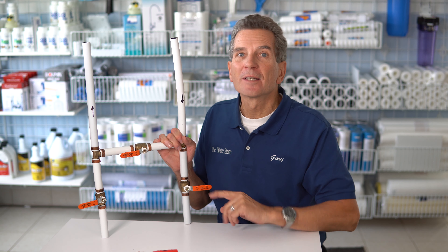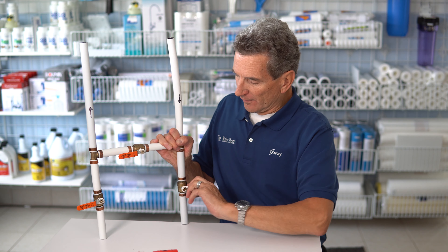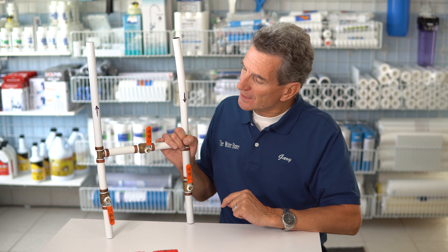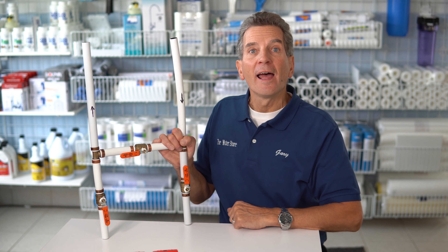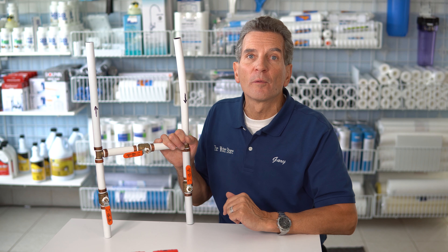What are the drawbacks of using a three-way bypass? This is one we see all the time — we probably get one service call a month with this. What happens is the water softener is in service, and for some reason someone will be wandering by — maybe a plumber or a well-meaning person. Someone makes an off-handed comment about the water flow not being great, someone has a look and says, 'Look, this valve's closed — you should open that valve.' They flip the handle, and now water flows into the water softener and out, but also flows across. So you're mixing untreated water with treated water, and the performance of the water softener goes way down.